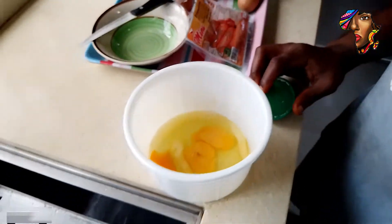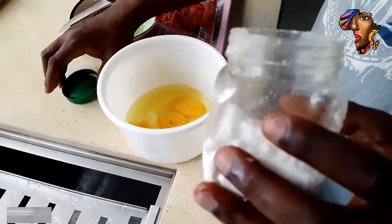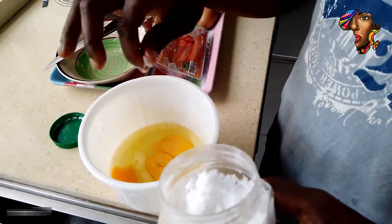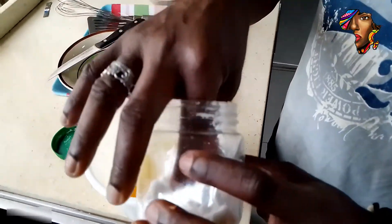This is salt. We're going to add salt because we are using four eggs — add four pinches of salt.